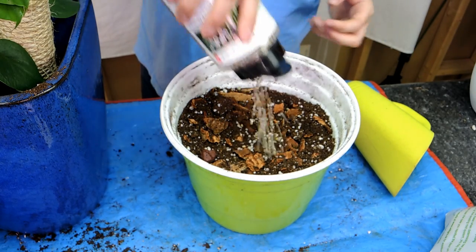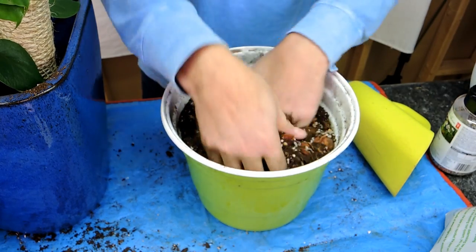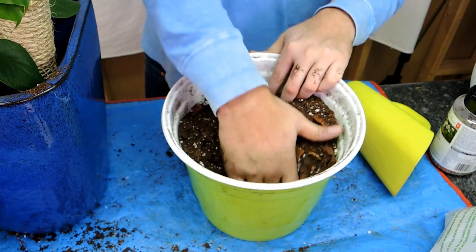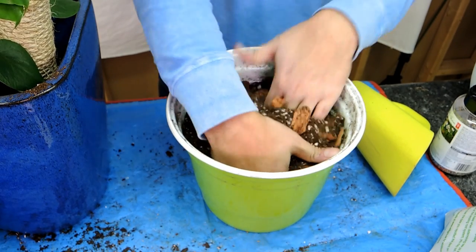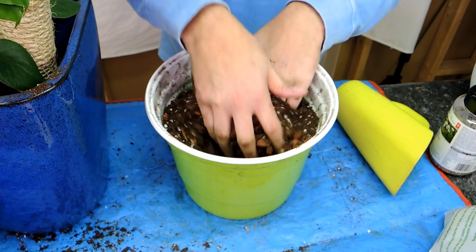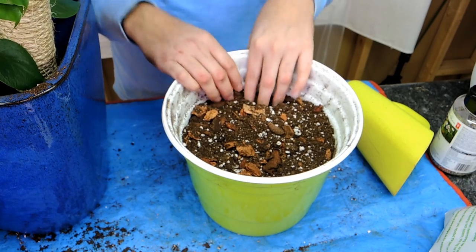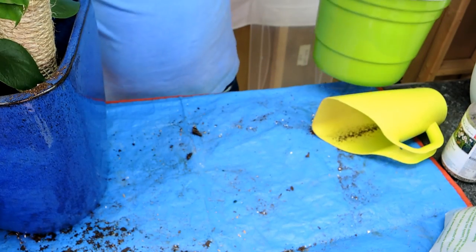I'm going to add some more slow release fertilizer and mix it in. Slow release fertilizer helps you out when you're not actively fertilizing. I like to use this alongside a water-soluble fertilizer as well. The slow release is kind of an in-between — when I'm just watering and forget to fertilize, the plant still has some nutrients in there. Now I've got it mixed up so let's add this into the plant.